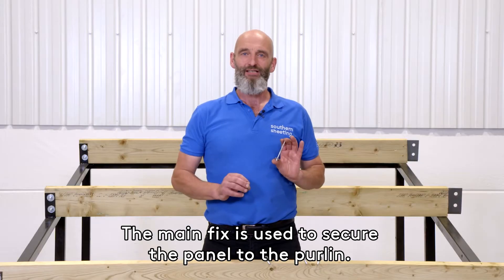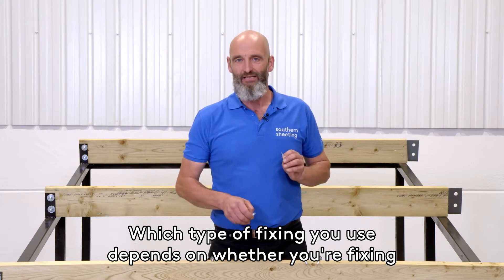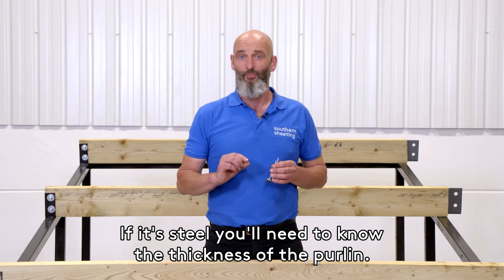The main fix is used to secure the panel to the purlin. Which type of fixing you use depends on whether you're fixing into steel or timber. If it's steel, you'll need to know the thickness of the purlin.